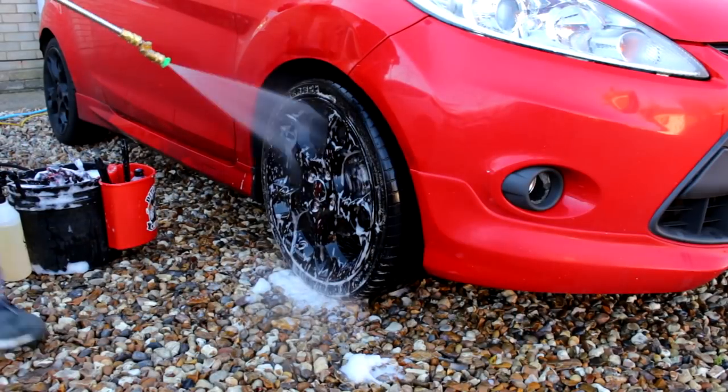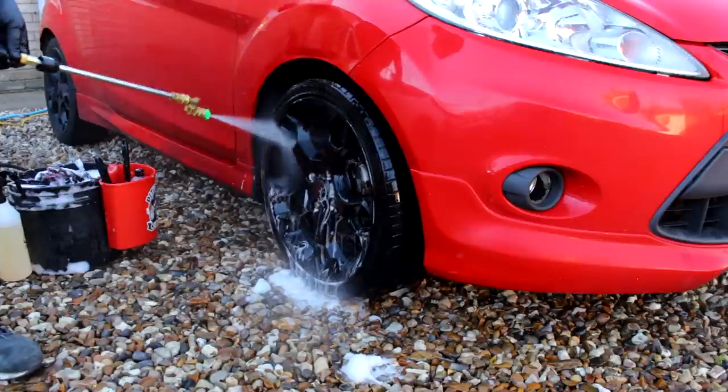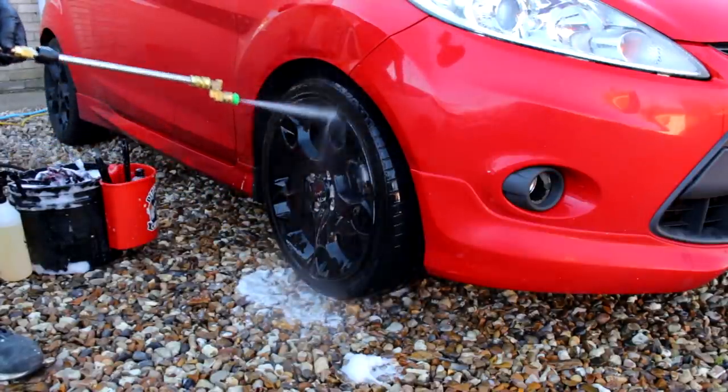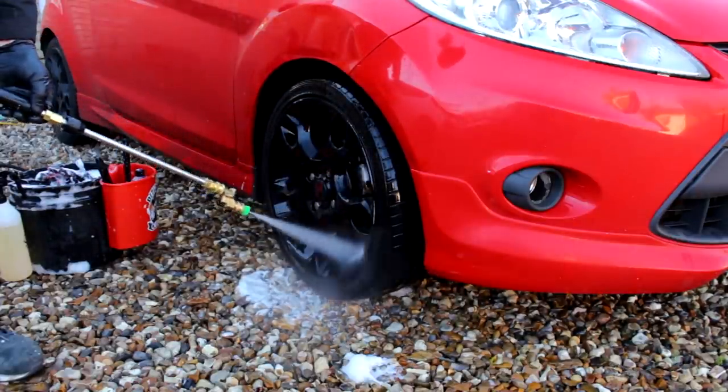Rinse time now. Attach the lance. You're going to be bending down — you can do it on your knees. You don't have to attach the lance; you just get a little bit wet, that's all — and so does the camera.